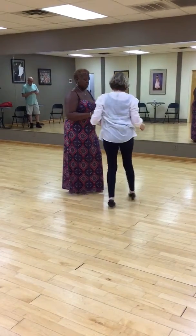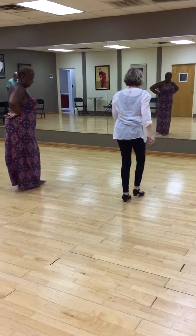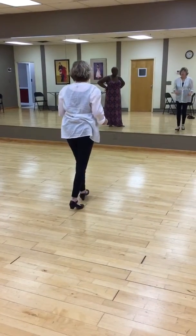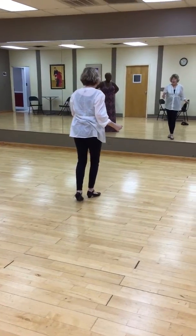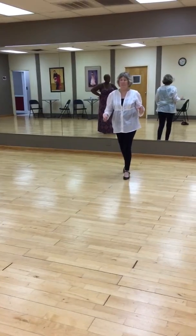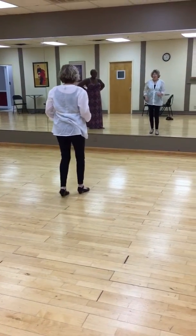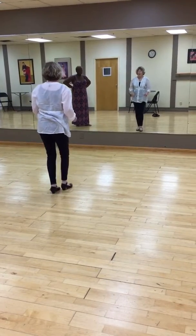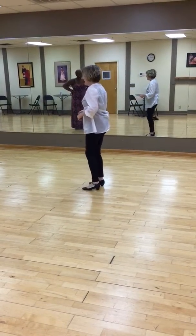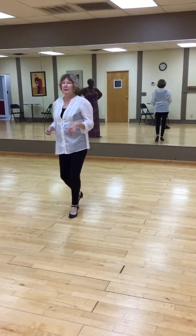So for the ladies' cross-body lead, I'll do one basic step. 1, 2, 3, cha-cha-cha, 6, 7, cha-cha-cha, 2, 3, cha-cha-cha, 6, 7. The men's footwork for cross-body is 1, 2, 3, cha-cha-cha, 6, 7, cha-cha-cha, 2, 3, cha-cha-cha, 6, 7.